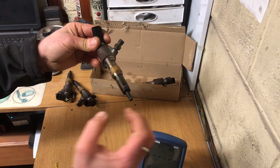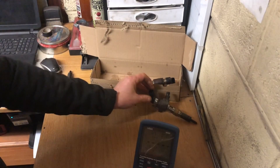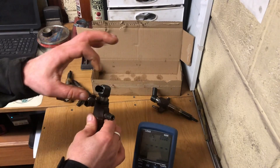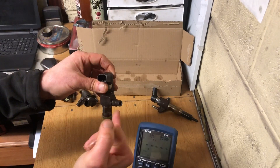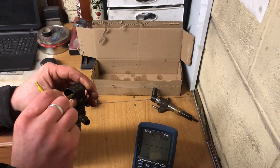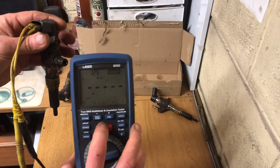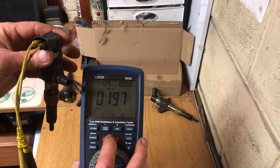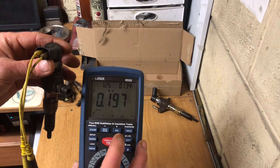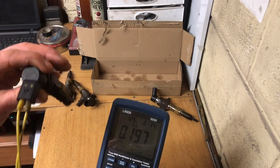We could have a misfire because of an injector but this test may not be conclusive enough for that issue. On these injectors, what I'm trying to pinpoint with the insulation test - you can also go from one of the pins to the body, but I haven't found that test to be much good. I'm just checking between the two pins of the injectors. Here we go for number four - one, two, three, four, five. Again it stayed at 134 volts, 0.197 mega ohms - I'm saying that's not bad either.